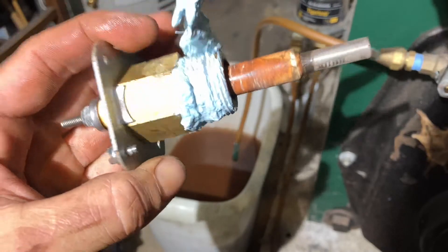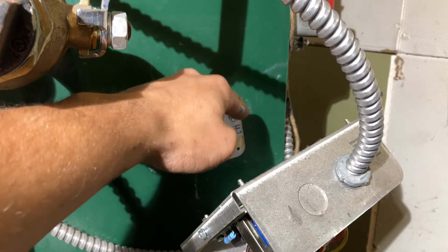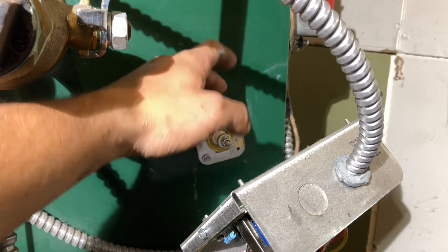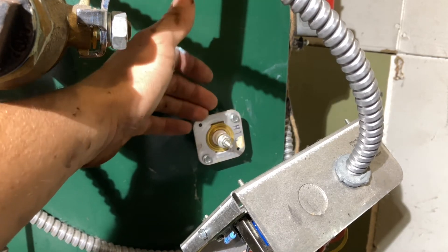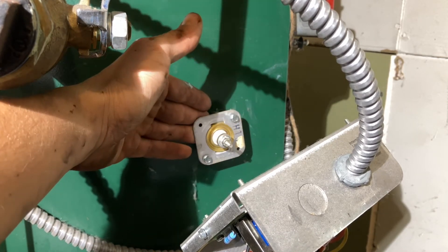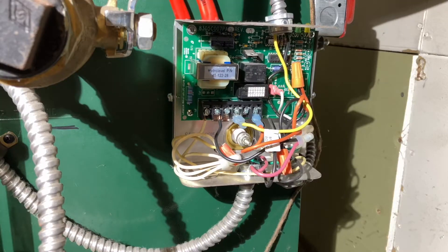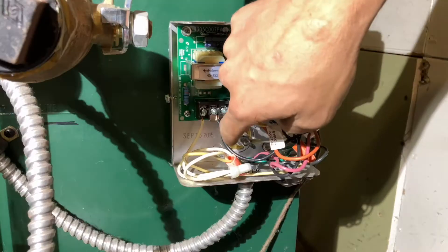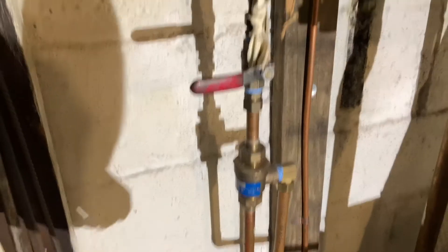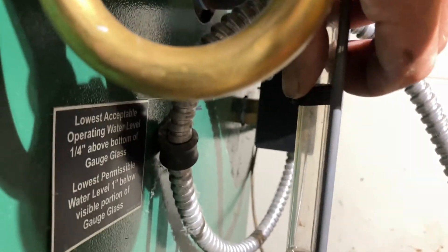Put the lock nut back on the probe thread and reinstall it. The probe is one of the most — if not the most — important parts of the boiler. Rather than hope it does its job, take it out, look at it, make sure it's clean, and know it's going to perform properly. Tighten everything back together. Now the last thing we need to do is fill the boiler until it gets to the proper mark, which is where the gasket on our sight glass should be.